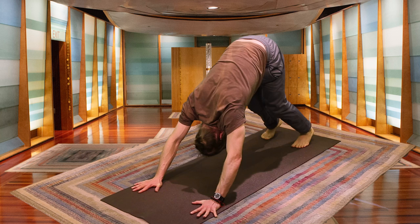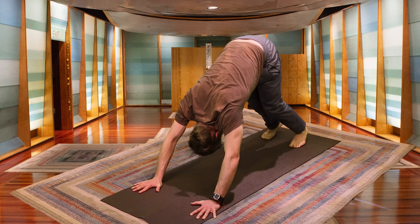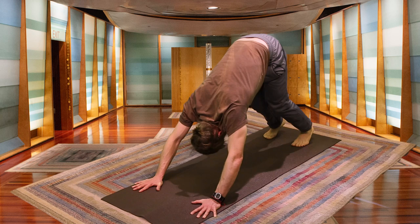Keep the breath long and deep. Any sort of discomfort that might arise — maybe exhaustion or tightness — see if you can turn towards that sensation with a sense of curiosity rather than judgment or aversion.